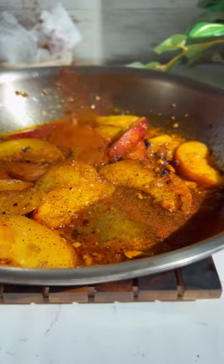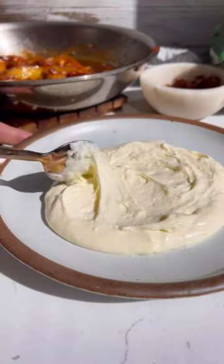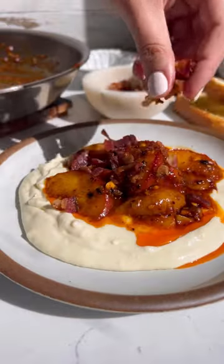Add in the peaches to the pan with the shallot, sauté with some honey, salsa macha, salt, and smoked paprika. Spread your brie on a plate, add the peaches on top, some bacon, chives, and that is it.